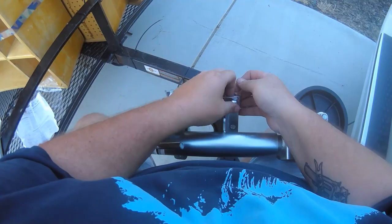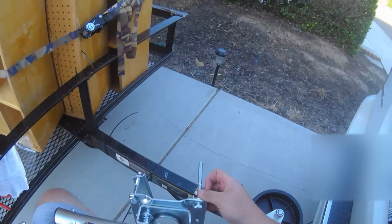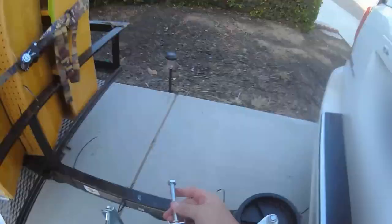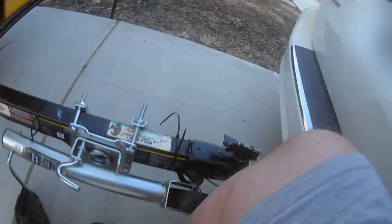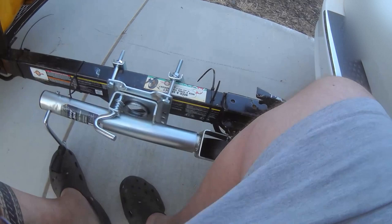I've done a little bit of fast forwarding through here because all it is is simply putting the two bolts through, putting the brackets on, and putting nuts on the other side. Then simply hang it right there on the tongue. Get a feel for it and make sure that you're not interfering with anything else — your wires, your cables, your tongue mechanism.